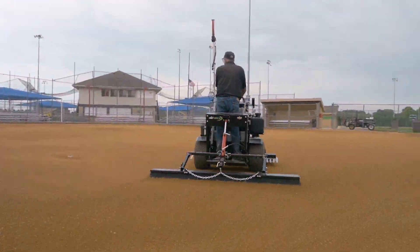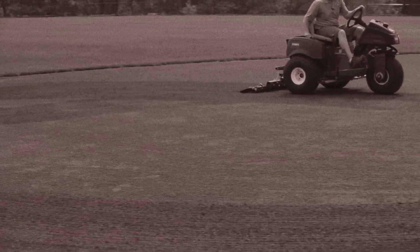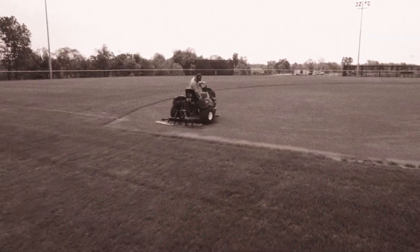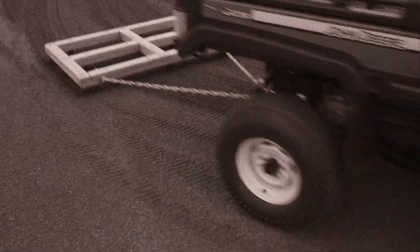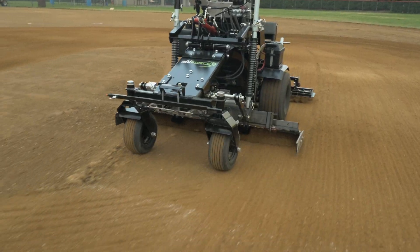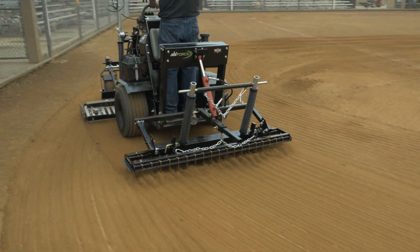When it comes to self-propelled infield groomers, imitation is a standard practice. Transplanted from the golf course industry, these repurposed bunker rakes just drop and drag a nail board or mat and cannot properly adapt to the different conditions you find on a daily basis. So there is a huge difference between grooming an infield and fully preparing an infield for safe and playable games.